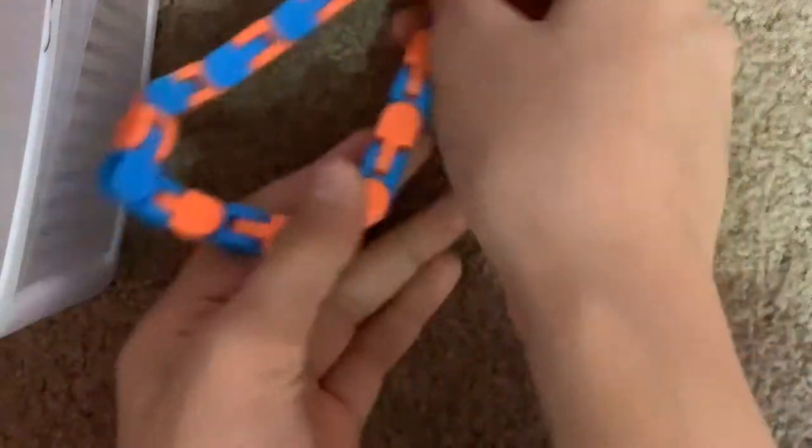Hey guys, I'm going to show you how you can make your own snappers fidget toy. All you'll need is your wacky track. What you're going to do is shape it into this type of shape.